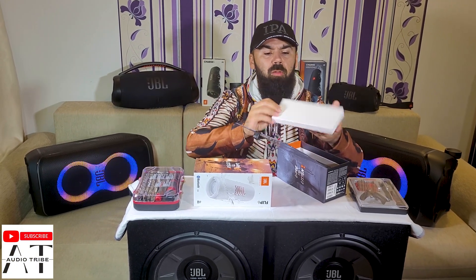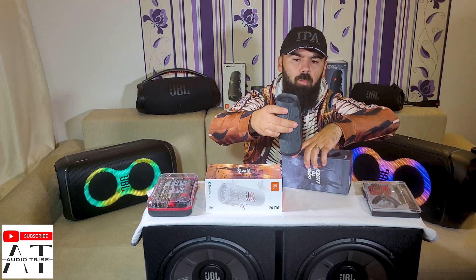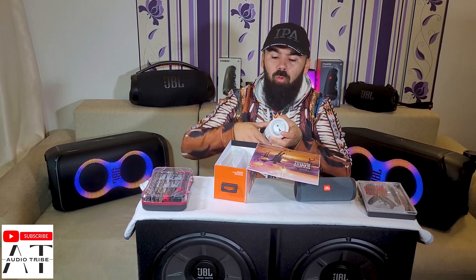Here we have some manuals that no one reads and the power cable. This is the JBL Flip Essential 2 and this is the JBL Flip 6. In my opinion this is the most portable speaker on the market because it is very light, it costs very little and it looks very good.